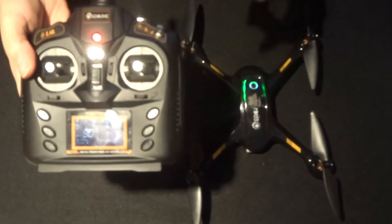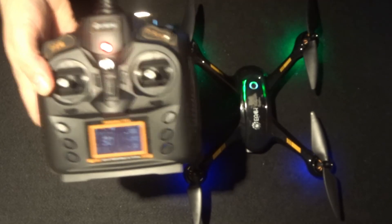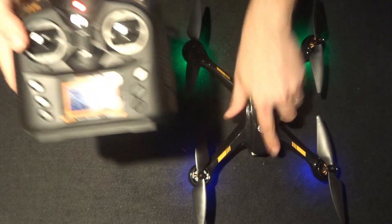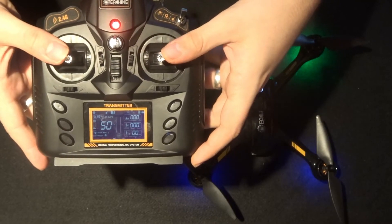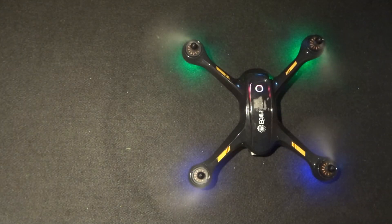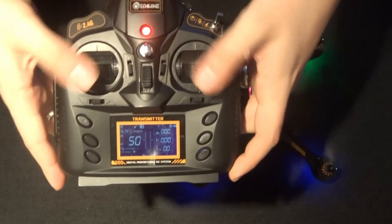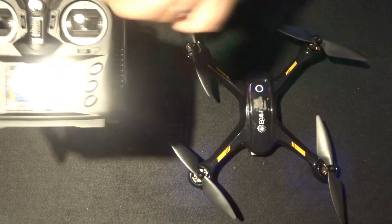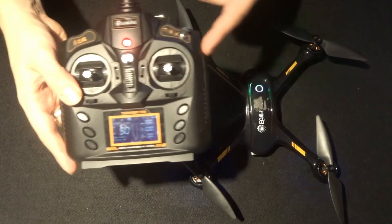For the purpose of this demonstration, if you go to indoor mode — which is the top mode — you can see the LEDs are now all on and not flashing. To unlock the motors, push the sticks in, and after a couple of seconds they start to spin. To lock again, just push them out and they're locked, and the quadcopter is safe.